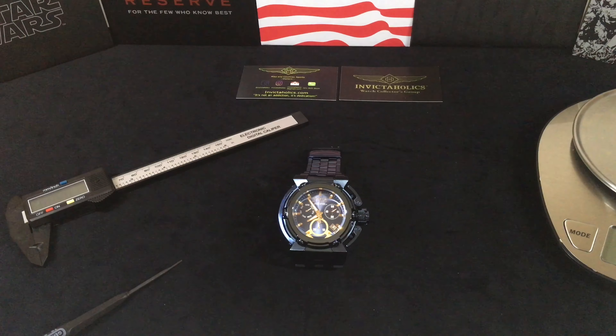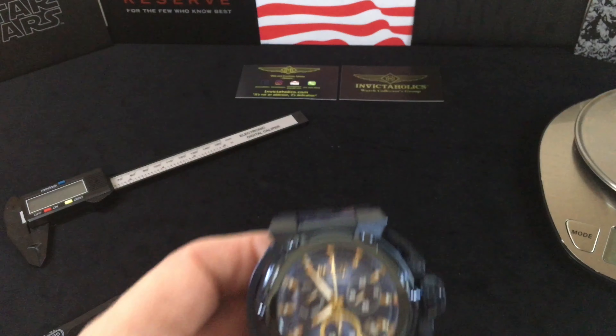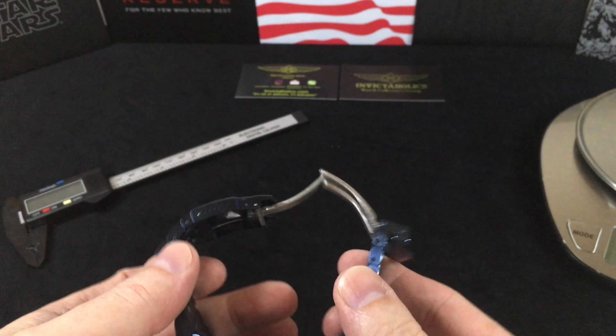The internals are a Ronda Extra-Tech Z60 movement. The battery is a 395 and the life is approximately four years. Obviously the more you use the chronograph — and this is true with any watch — the quicker the battery will go down. So let's get going with this thing.